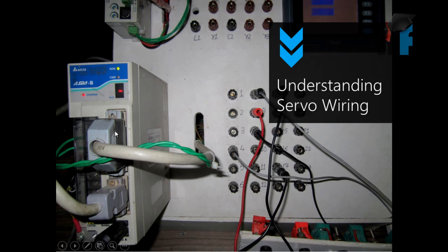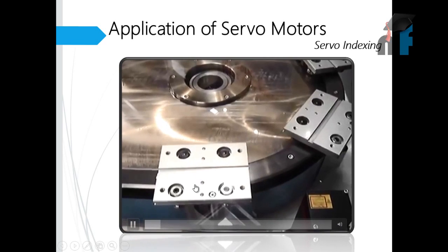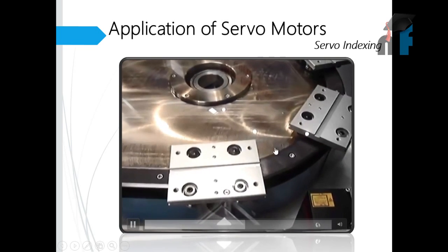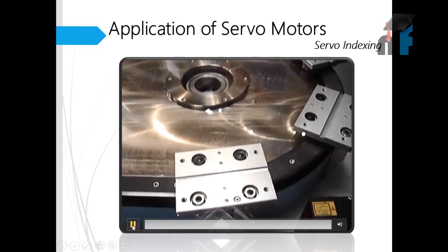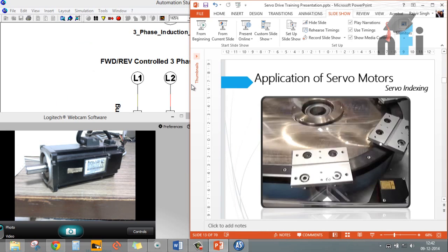Here is a video showing indexing using a servo motor - it moves in steps, then runs overall, then in steps again. This is a typical application demonstrating how a servo motor can move something in precise angular steps. There are many more applications in industrial settings that we will explore.